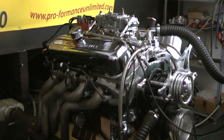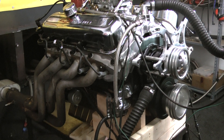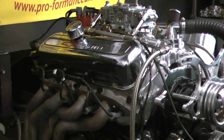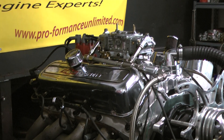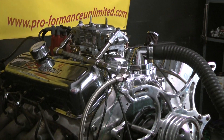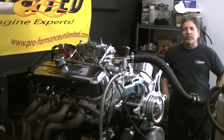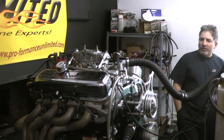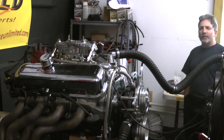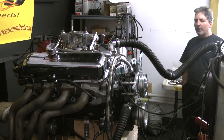We also have some people that are not happy with the horsepower they had in the engines that they built themselves or had other people build. This one happens to be a 454 engine. The customer wasn't happy with the engine that was performing from another builder. He asked if I would take it in and do my tricks to make it have some nice horsepower, because he loved the way he'd seen my videos and how our engines run.